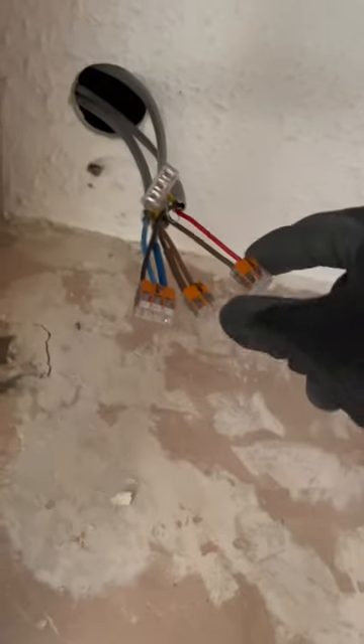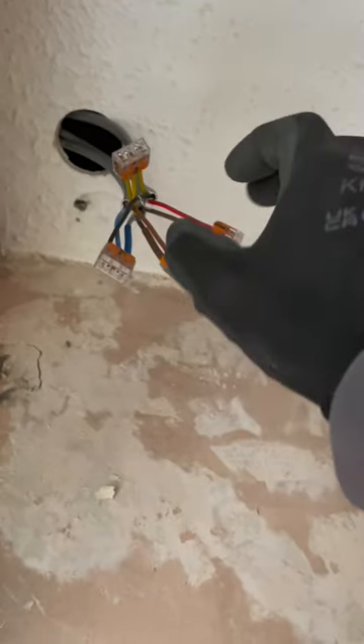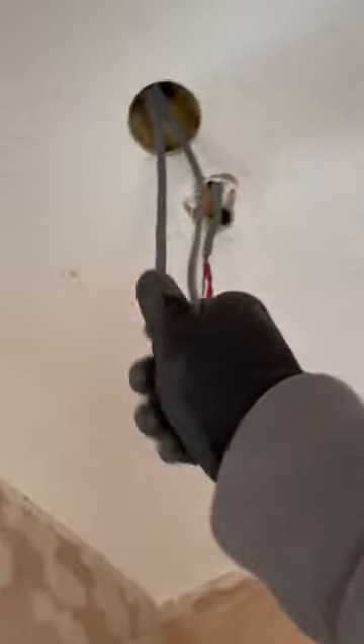This fast fix box — you can see I've got my feed in, my permanent live, switch line to the fan, switch line for the lights, the neutrals, and the CPCs. That'll all go in the terminals. Those two will probably go in the terminals of the actual pull cord, or else the neutrals will probably stay in where he goes. We've got the first spot, then clip round, and the second spot is going there.